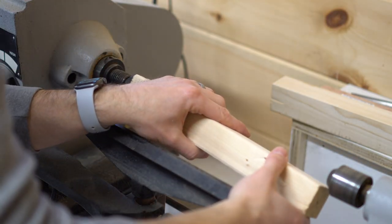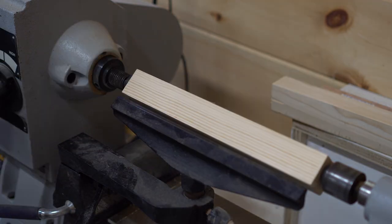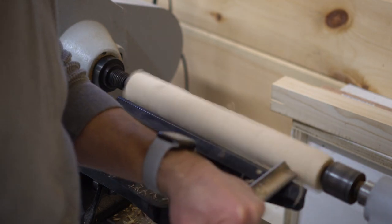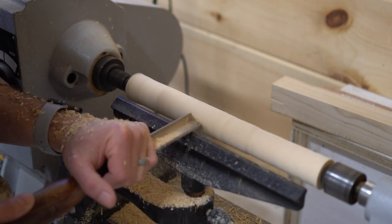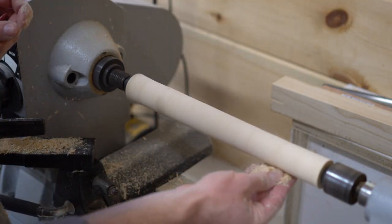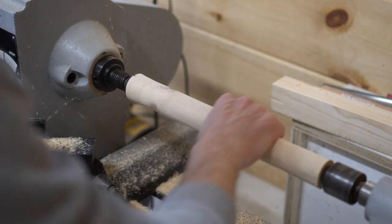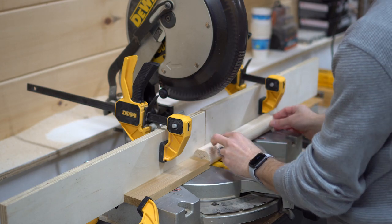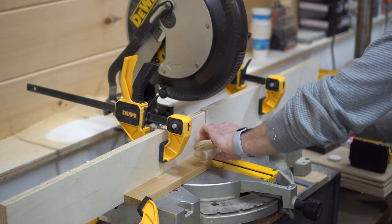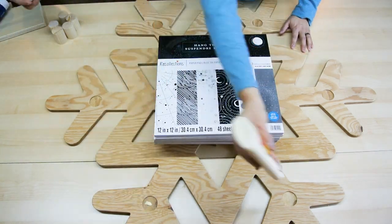Now we'll chuck this up into the lathe and turn it into a cylinder. Anytime you set things up in the lathe, give it a quick turn to make sure it doesn't interfere with your tool rest, then you can turn the machine on and start turning. I'm using a roughing gouge here. A close-enough cylinder is what we're going for — I just want to make sure I have something round that will fit into the holes recessed on the back of the snowflake. A little sandpaper and some sawdust as sanding produces a reasonably good result. I'm going to cut this down into smaller pieces at the miter station, using a stop block and keeping my hands well away from the blade. Back inside, we can glue these into their appropriate pockets and use whatever we have on hand as a little weight to hold them down while the glue sets up.